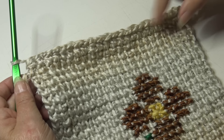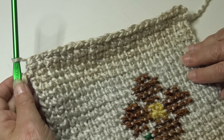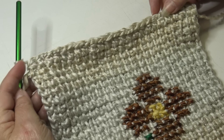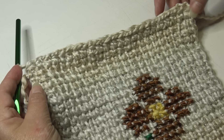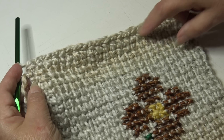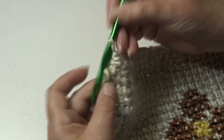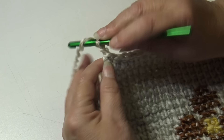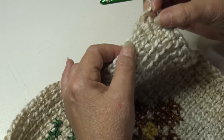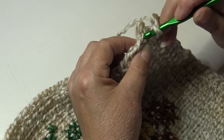Continue one half double crochet in the top of each stitch, under the top two loops, until you get to the next corner. At the first corner of round one, note that you have 24 stitches on the panel but when working across the top you should only have 23 stitches — you lost a stitch when you bound off in row 125. Chain two for the corner and swing your work around to begin working down the length of the panel.